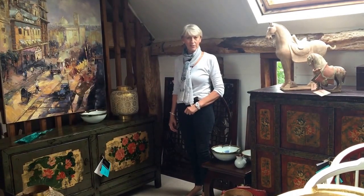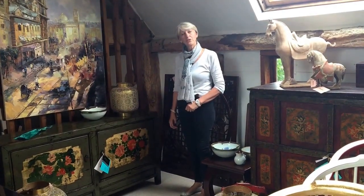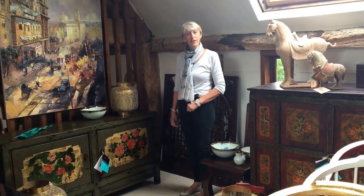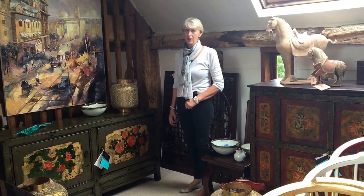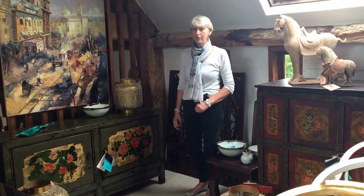These are wooden panels which many, many years ago the Chinese would use to give them an element of privacy over their cut-out windows on their houses. Then in winter they would line them with paper — rice paper — to keep some warmth in and to keep the damp out.